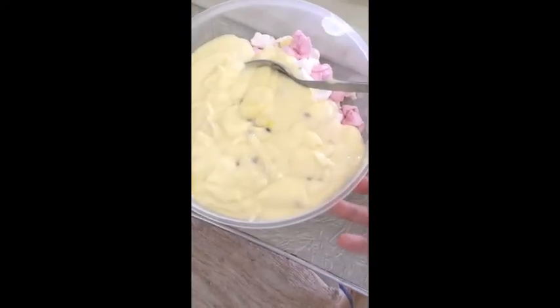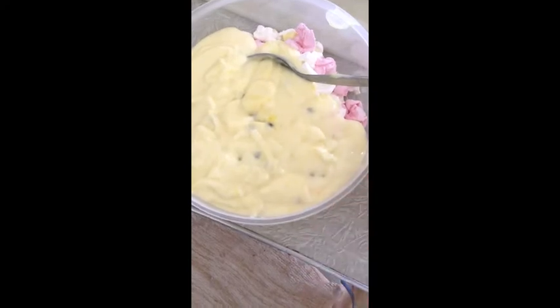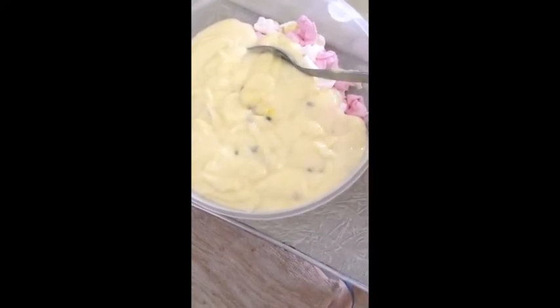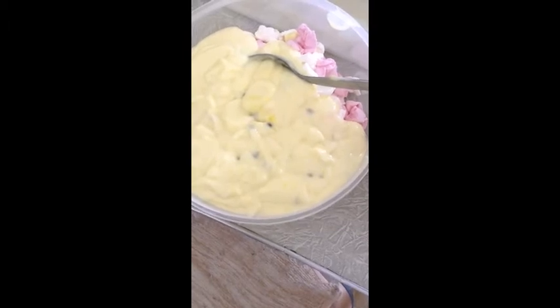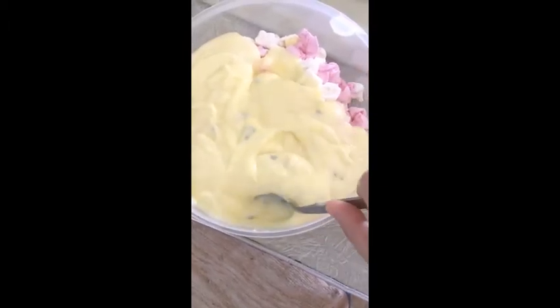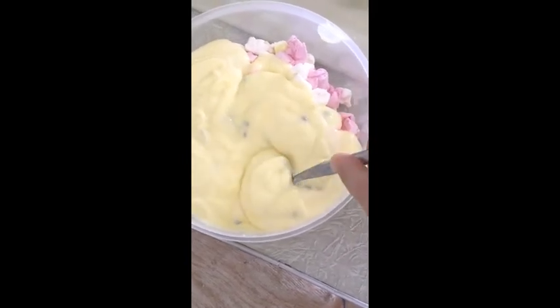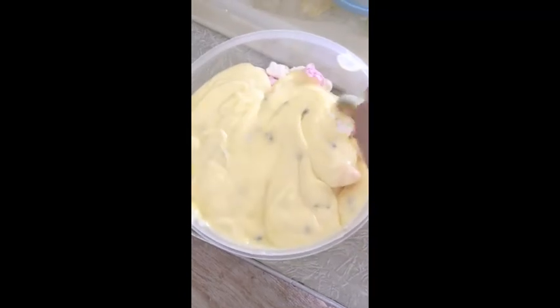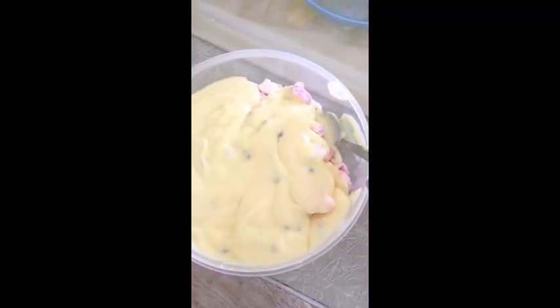Now I've poured the yogurt into my container with the marshmallows, which I've broken into pieces. The yogurt is also mixed with some of the jelly. Now I just have to mix it all together, and then afterwards I'm going to put some jelly on top.